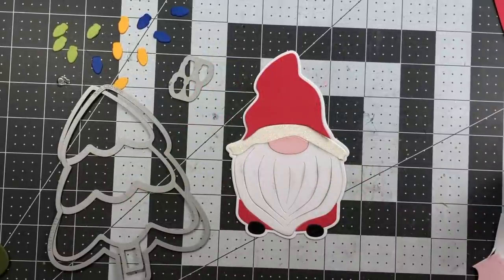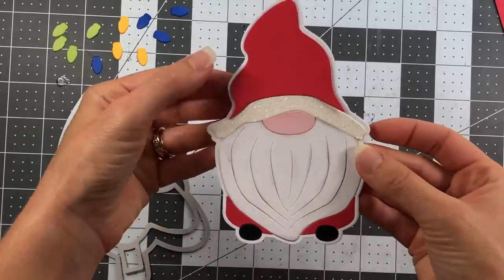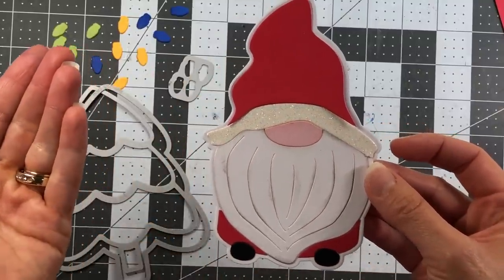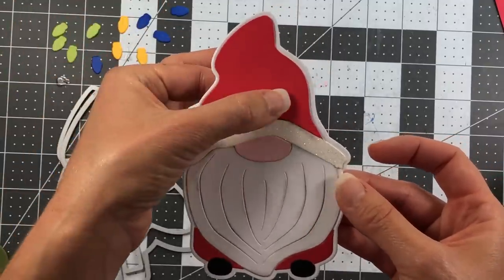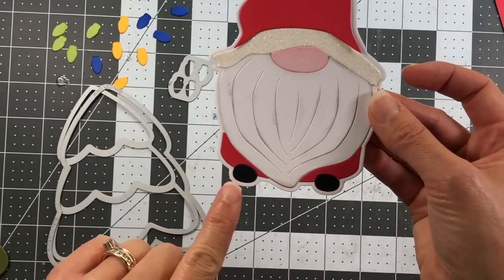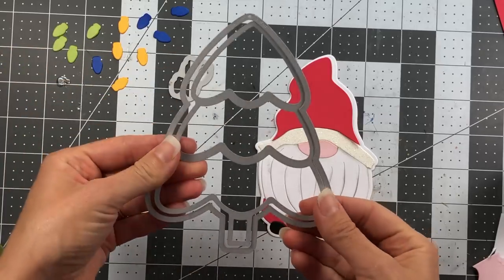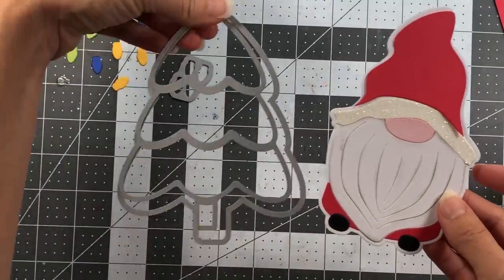For my next card I'm making a Christmas card. I've already put the gnome mostly together — I die cut the hat trim layer out of glitter paper to look like a Santa hat, the hat portion in strawberry paper, bubble gum for the nose, white cardstock for the beard with cloud ink blending, red pants, and black shoes. I'm also bringing in my Christmas tree Fold It die set to use both together — the Christmas tree will be the fold-it card, and the gnome will be attached to it.